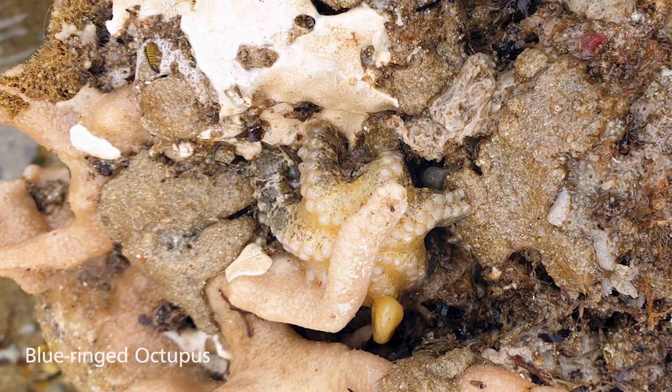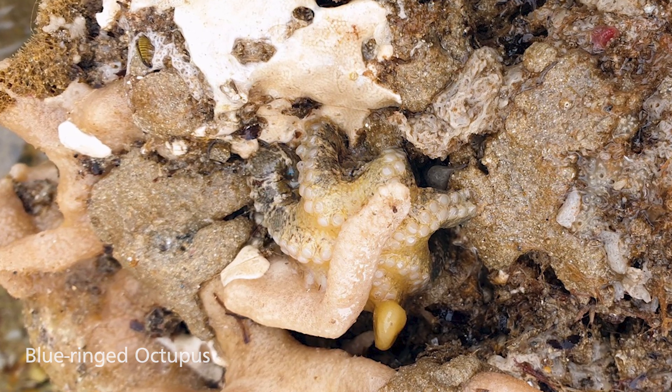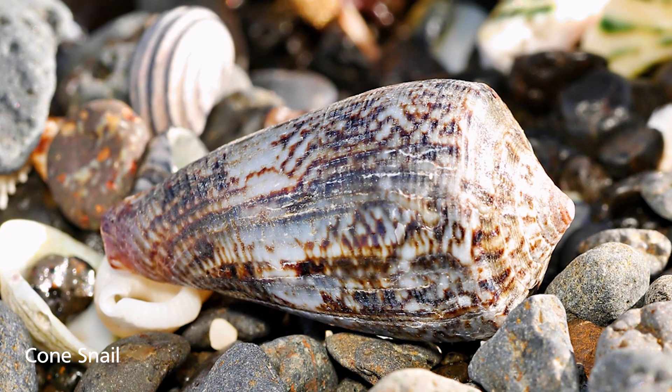Before we start, there are two venomous animals that we need to look out for. The first is the blue ring octopus, and they can sometimes look like white blobs as their camouflage. The other one is the cone snail. The best way to avoid touching these animals is to always make sure you can see your hands. If you really want to avoid them, try doing a beach comb with your eyes and not your hands.